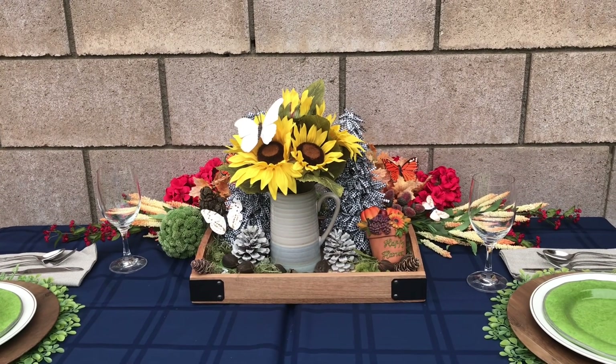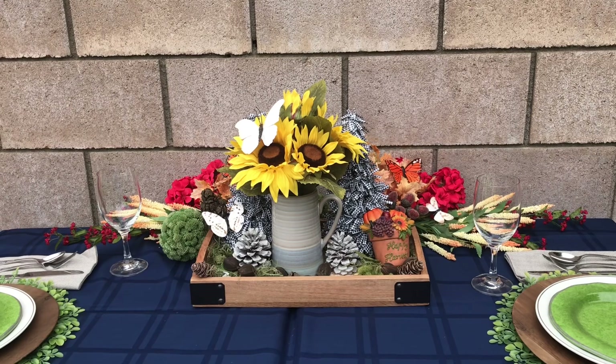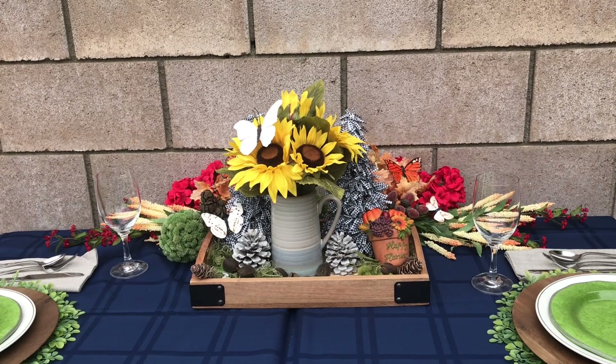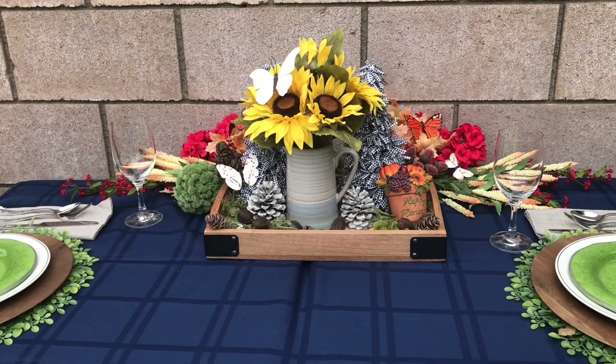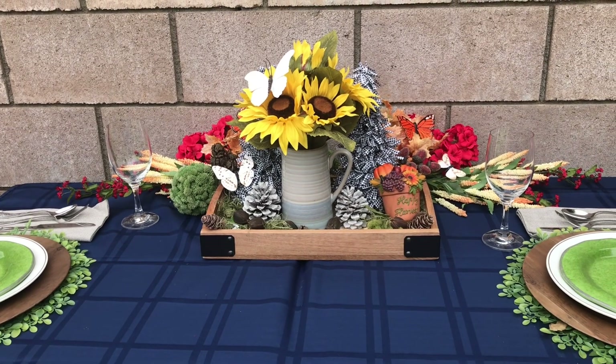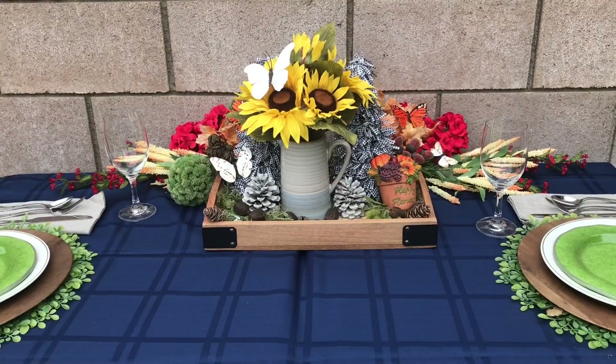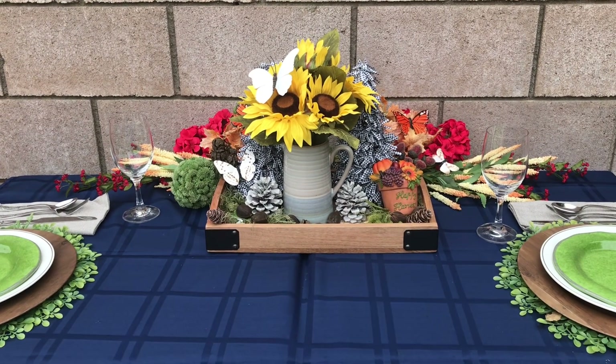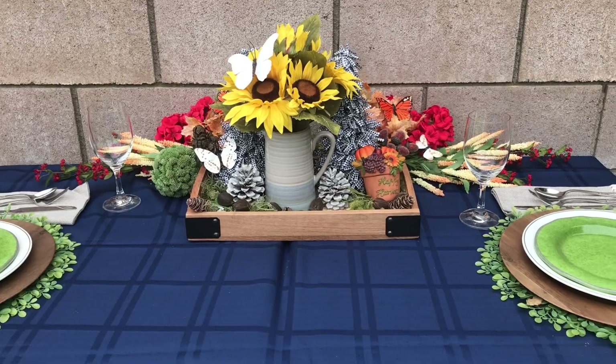You'll always be inspired on Tablescape Tuesday! See you next Tuesday — hope you come back and see what grandma does. We have something special coming up next week. Oh no, the sprinkles are coming — I've got to clean my table up in a hurry!